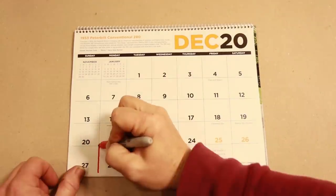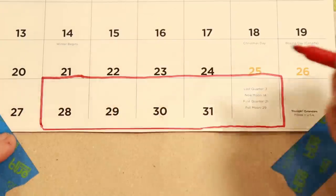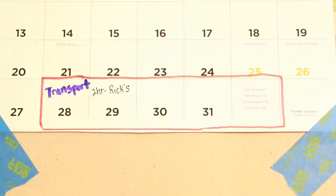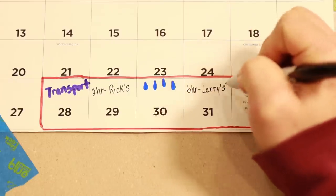For scheduling, I planned to use my week off between Christmas and New Year's. The machine was located an hour from home in La Grange and they'd let me have it for a full week. Monday would be transport day; Tuesday I'd use about two hours at Rick's property, wait out rain on Wednesday, then use the remaining six hours at Larry's on Thursday. It takes a minimum of three people to run the processor, so I needed to line up my helpers.